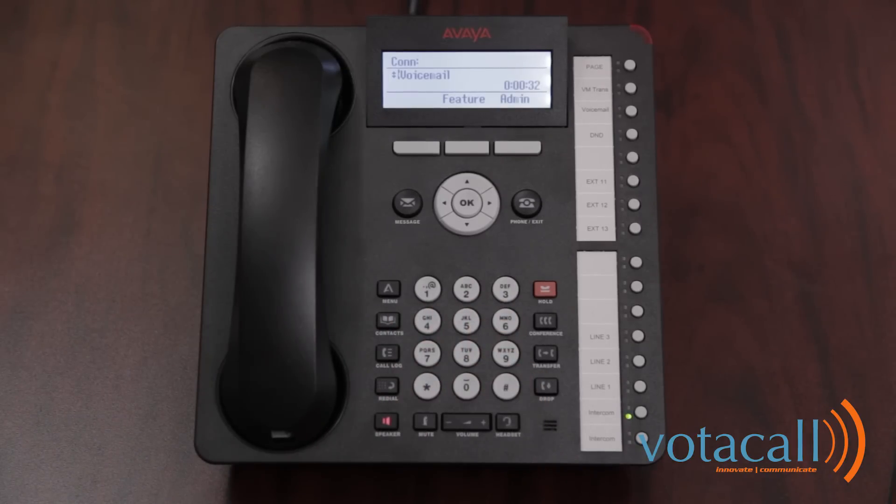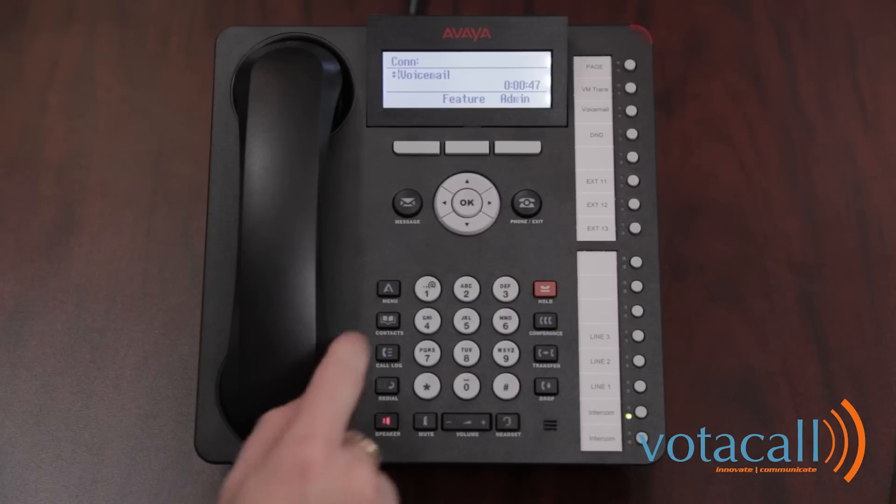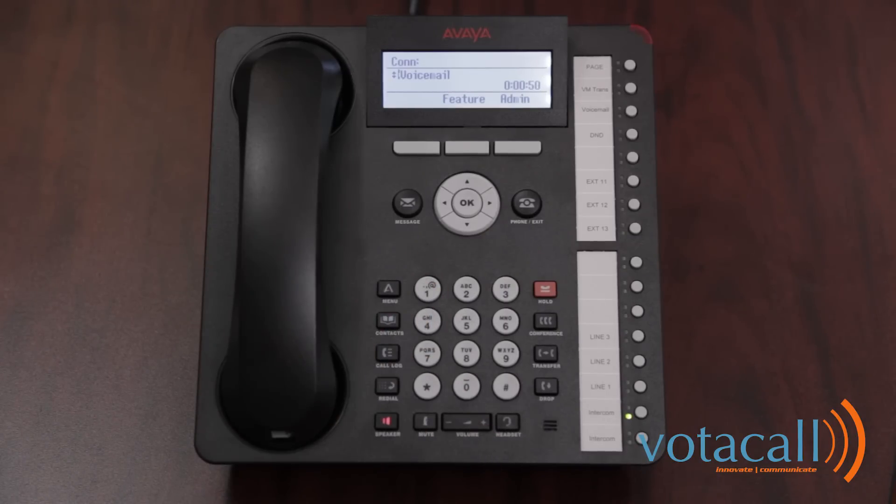As you use Avaya IP Office, your name will be included in system announcements that you and other people will hear. Press 1 and at the tone, please speak your name. After speaking your name, press 1 again. [Demo phone.] To re-record your name, press 1. To approve, press pound.